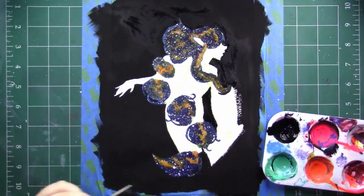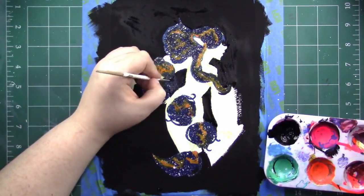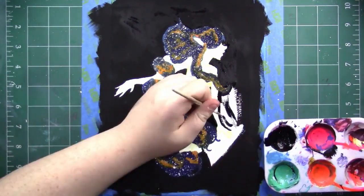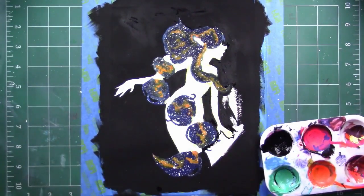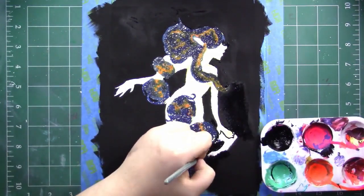Another thing I learned is that you go through white really, really quickly. With watercolor you use more water to get lighter colors, but with gouache you want to use white to get lighter colors. So I find that I go through white like crazy.